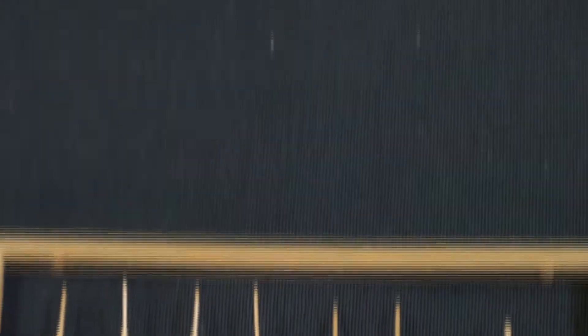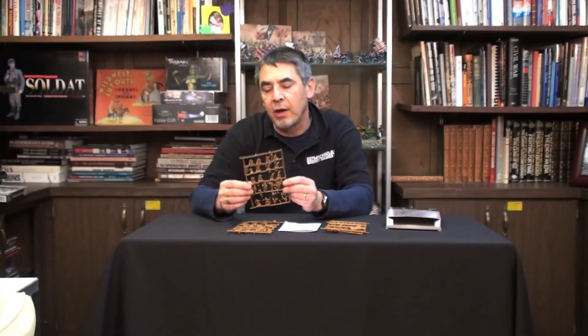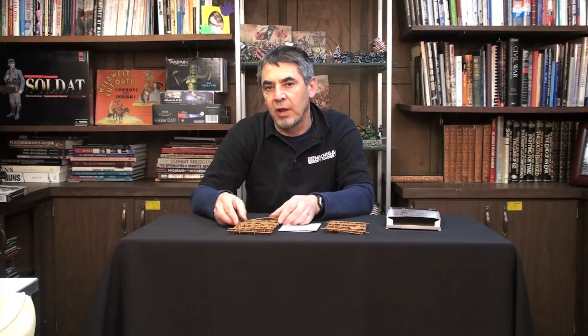As with all Pegasus Hobbies products, this is a great new set and a great new addition to any World War I 1/72 scale plastic collection or diorama. Be sure to come back to YouTube for more Michigan Toy Soldier unboxing videos.